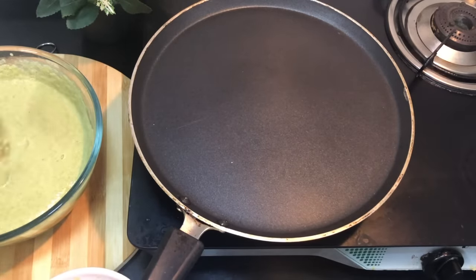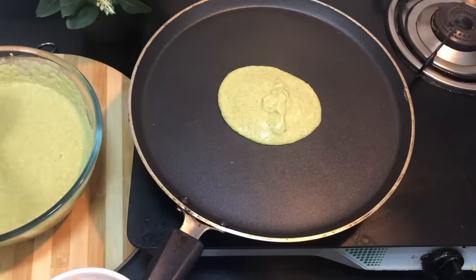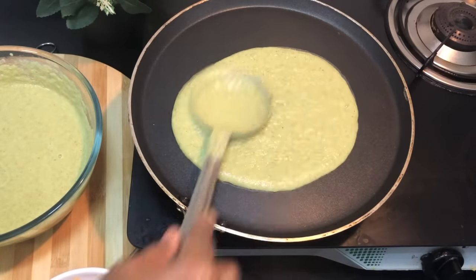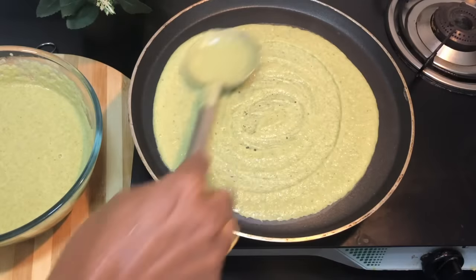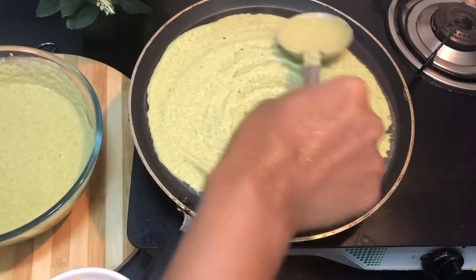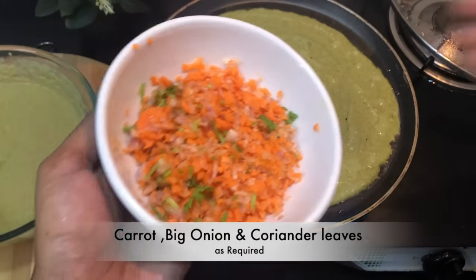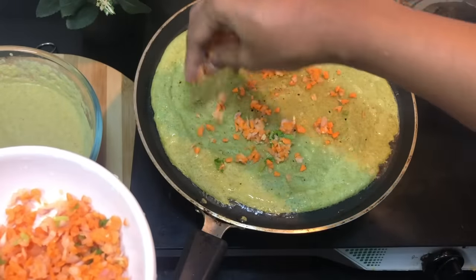Add the halves for two minutes. Then mix it well into a small bowl on low flame. Place the dough in a thin layer. We'll mix it well as a vegetable in your bowl — carrot, peri, and coriander.